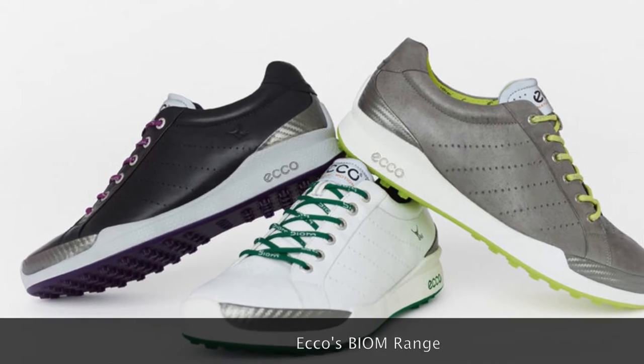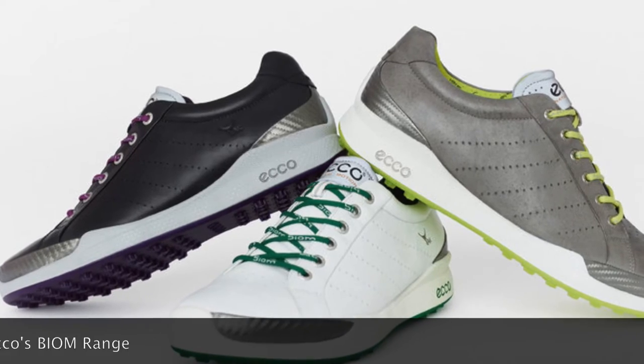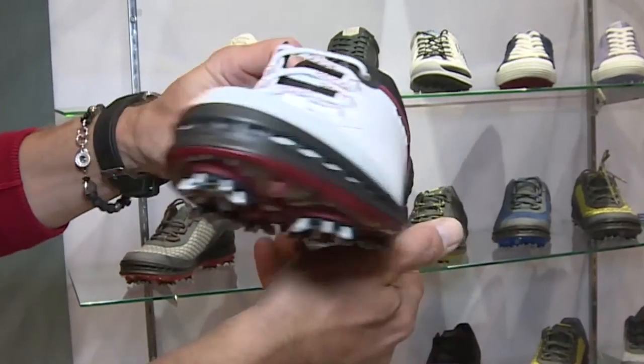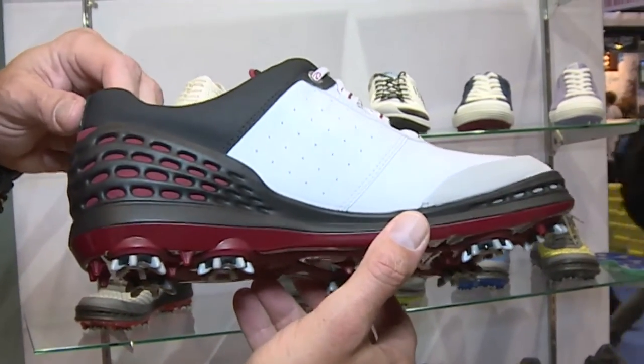The inspiration for the Cage was to make sure you get the perfect heel fit. We created a one-piece TPU midsole and heel fit, because it's very important in a golf swing that you have proper stability of your heel — that cannot start moving around at all.